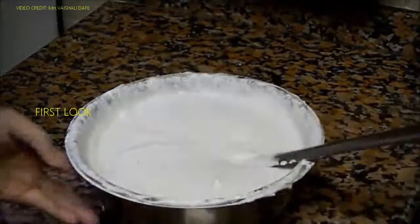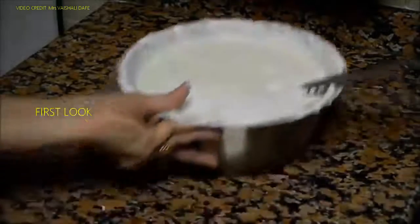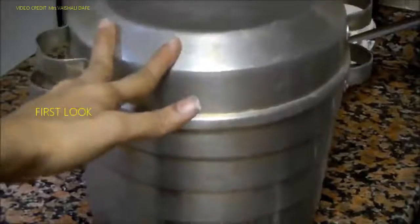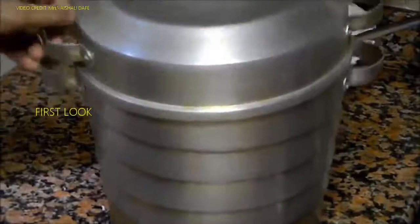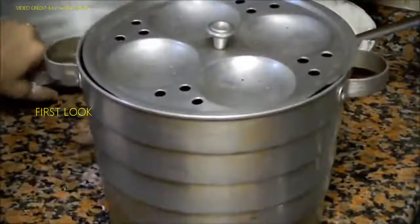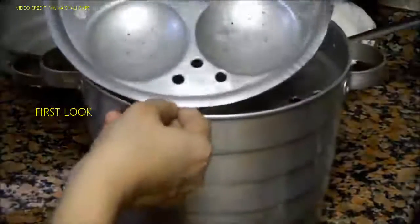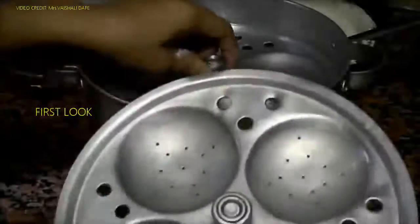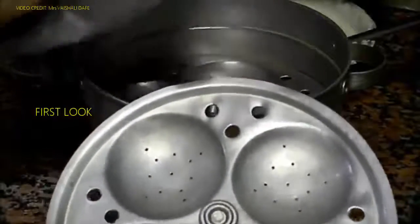Now the batter is ready and it's time to steam our idlis. I have this idli cooker — it's a very old model and I've been using it for 15 years now. It has 5 plates, each with 4 molds, so it can make 20 idlis at a time.